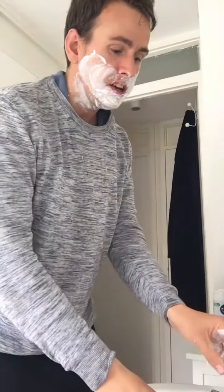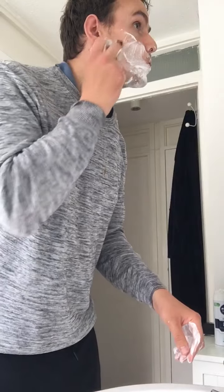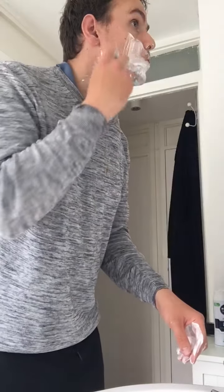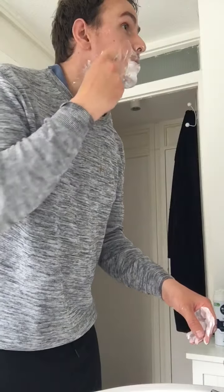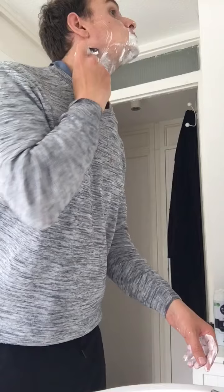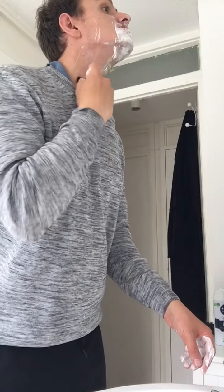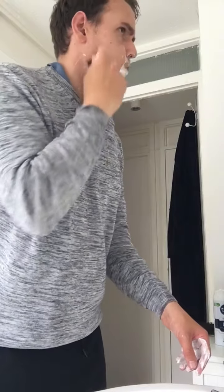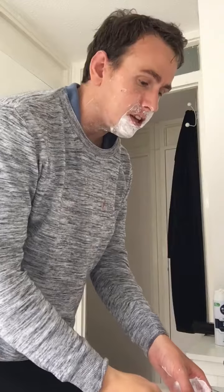The next bit, put the hot water tap on and go like this. Make sure you get every little bit around here. Then rinse it a little bit like this.